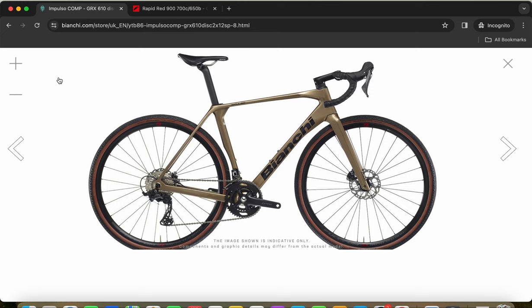All in, this Bianchi Impulso Comp with a retail price of £2,650 or 2,950 euros is a very attractive offering from Bianchi. I'd expect the total package in a medium size to weigh around 9 kilograms — add pedals and it's about 9.2 to 9.3 kilograms ready to ride, which is perfectly fine for a gravel bike. For around 2,950 euros, you should definitely shortlist this bike. The design is beautiful, especially in the gold-black paint scheme combination.